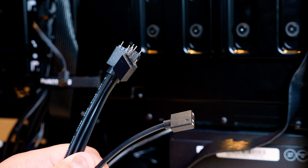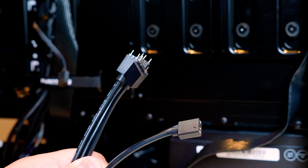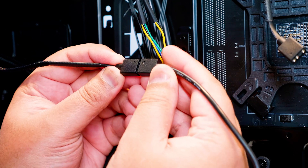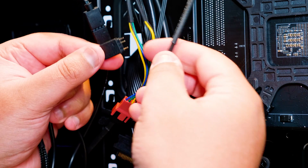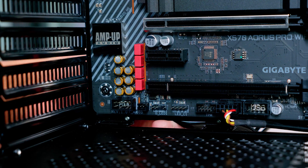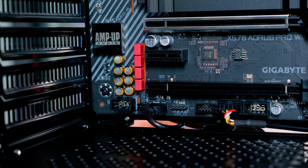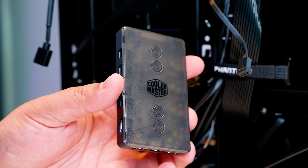Now that your fans are powered, let's hook up the RGB. I'm going to show you a few ways to do it, but this step needs to be done regardless of which method you choose. This is the three-way RGB splitter — locate the three RGB cables coming out of the two fans and the pump itself and plug them all into that splitter. The first way to connect RGB is to plug the other end of that splitter straight into the motherboard — using ASRock Polychrome RGB, RGB Fusion, or whatever you like. Locate a 3-pin addressable RGB header on your motherboard and plug it straight in. If that's the way you want to do it, your installation is now complete. But if you want to use the Cooler Master RGB controller, there are a couple of ways to connect that as well.